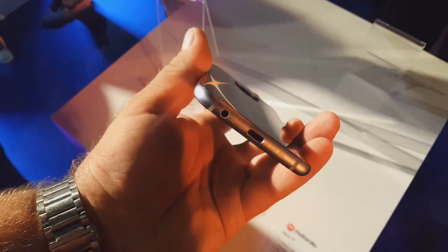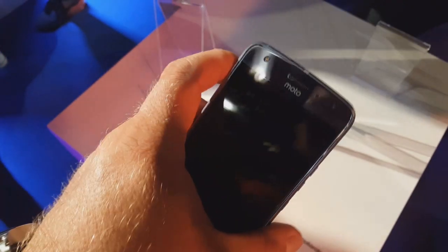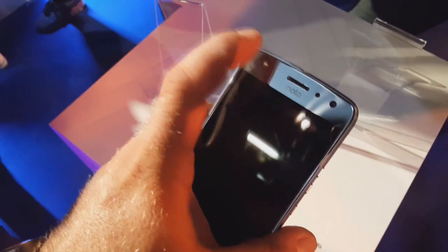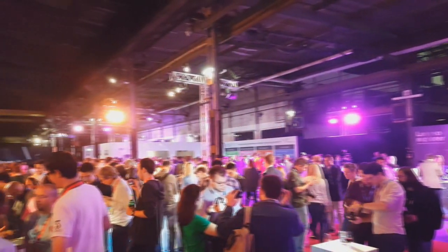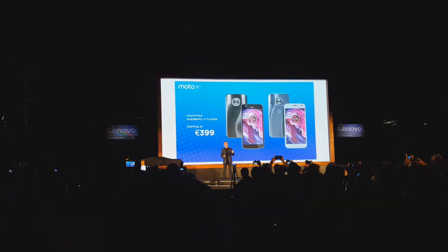Telefon jest wodoszczelny IP68, ma metalową ramkę oraz 16-megapikselowy aparat z przodu z dedykowaną diodą LED. Do tego duża bateria 3000 mAh z szybkim ładowaniem.